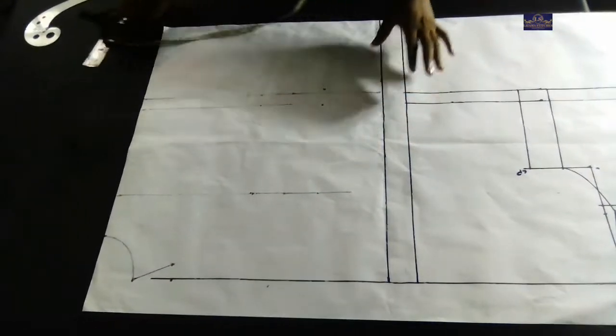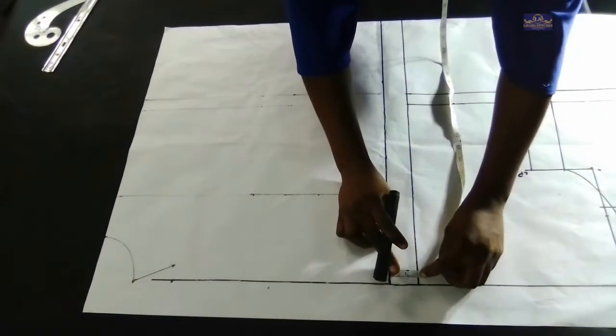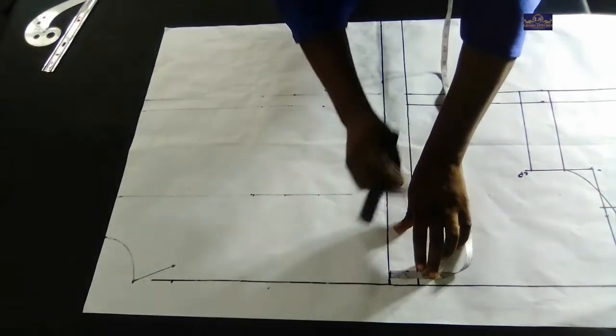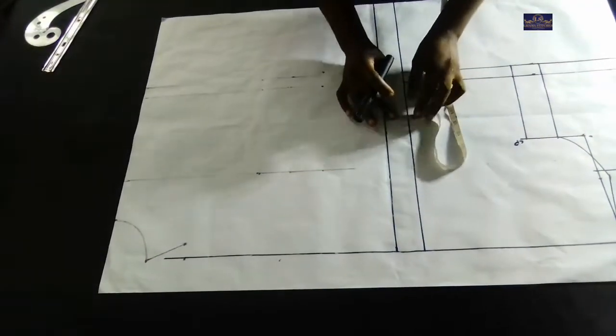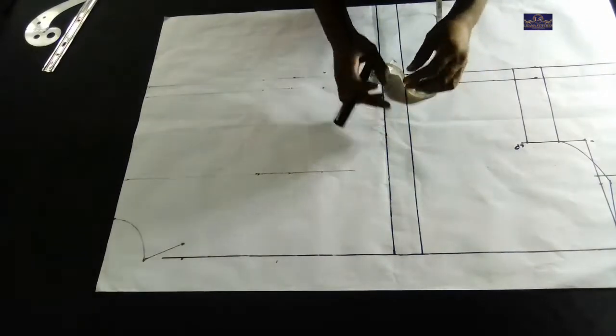This is the back panel. I've ruled this line — this line is 1.5 inches and it's going to serve as my zipper allowance. So I have a 1.5 inch zipper allowance here.